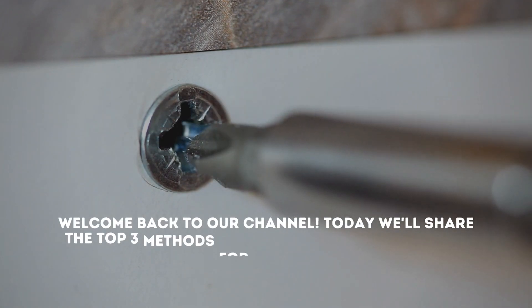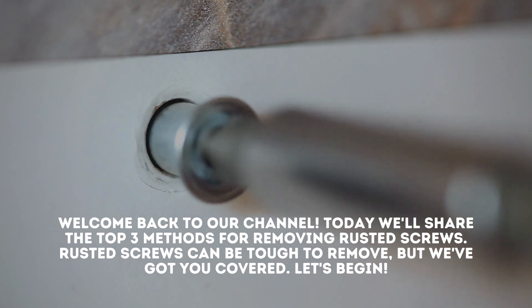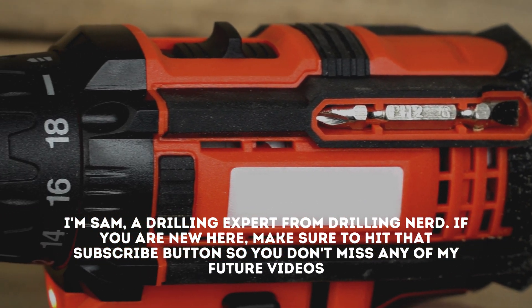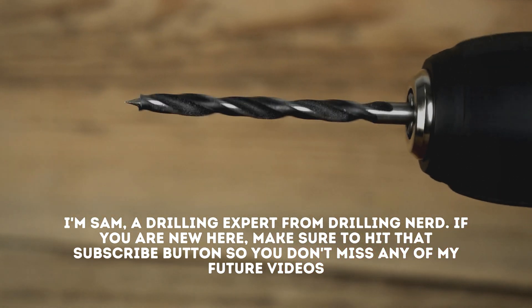Welcome back to our channel. Today we'll share the top 3 methods for removing rusted screws. Rusted screws can be tough to remove, but we've got you covered. Let's begin. I'm Sam, a drilling expert from Drilling Nerd. If you are new here, make sure to hit that subscribe button so you don't miss any of my future videos.